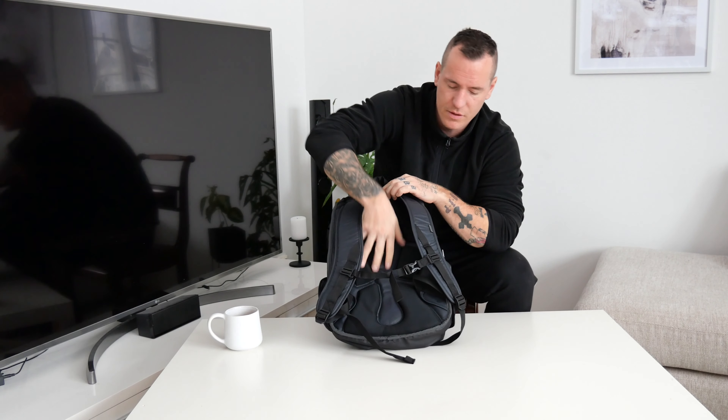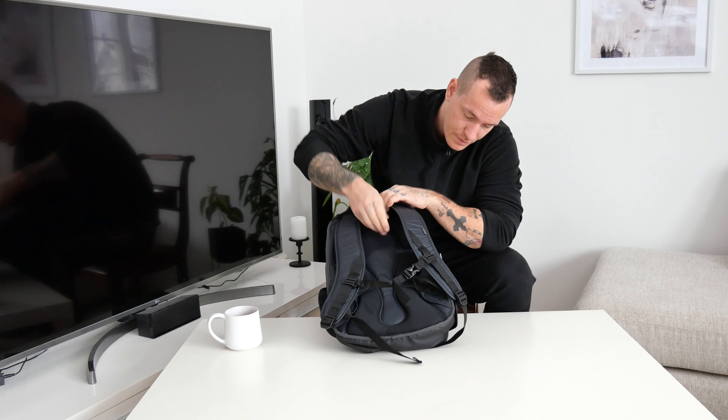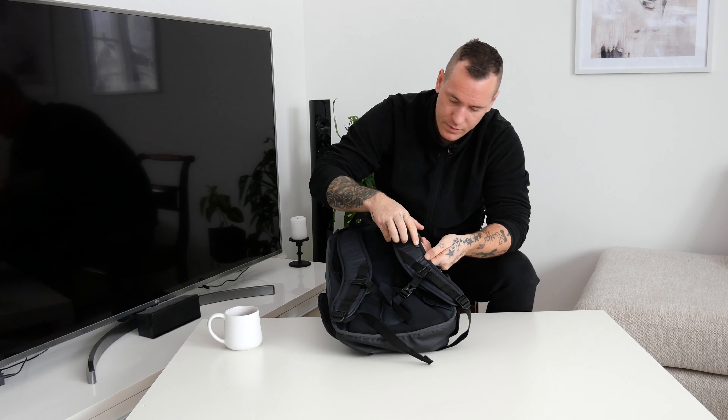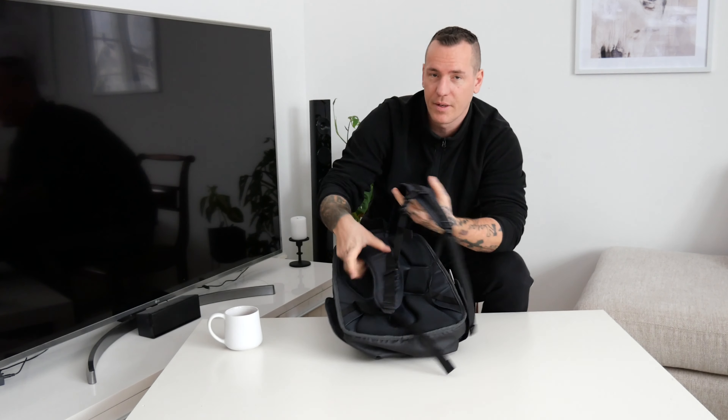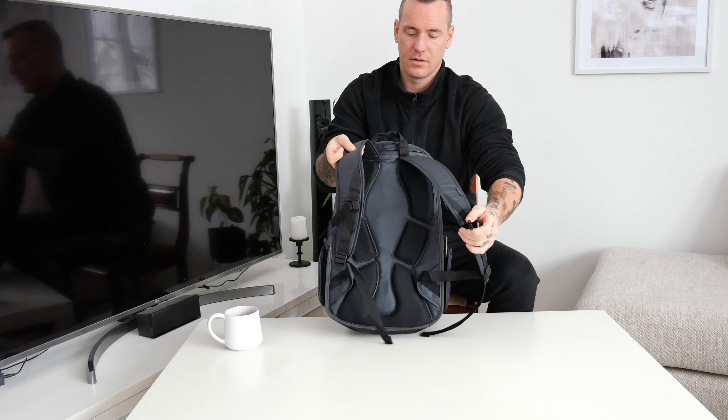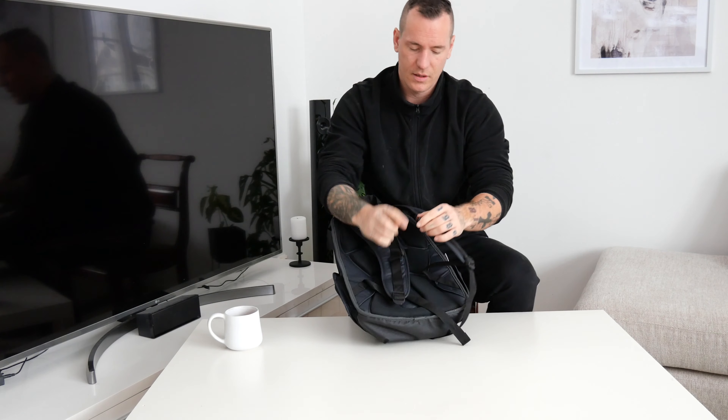You got big cushions on the back so it would be comfortable to wear. Little Nike logo on the side. You got the strap in the middle so it would make it easier to carry heavy stuff.